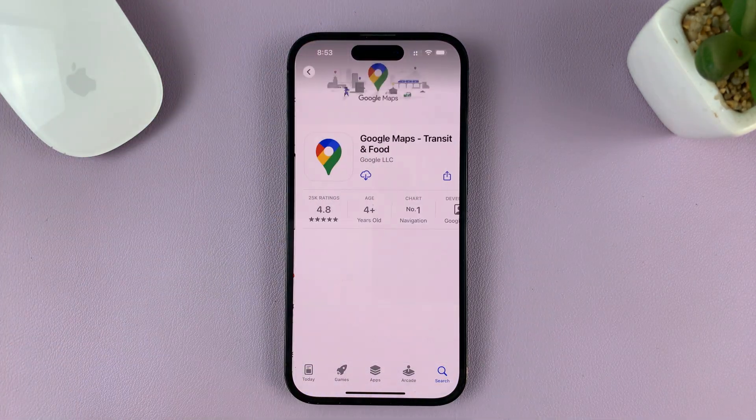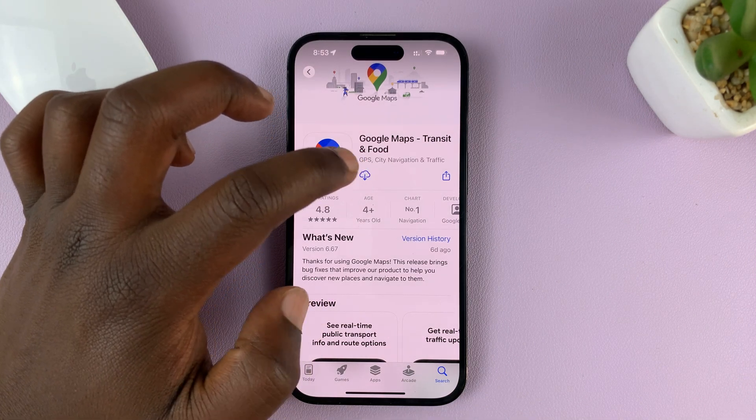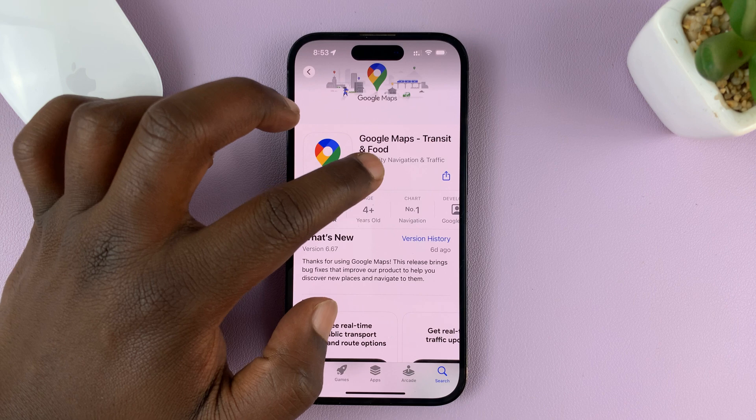When you see Google Maps, tap on Get, or you can tap on the cloud icon if you had previously installed Google Maps. If it's the first time, then you should see the Get option — just tap on that.